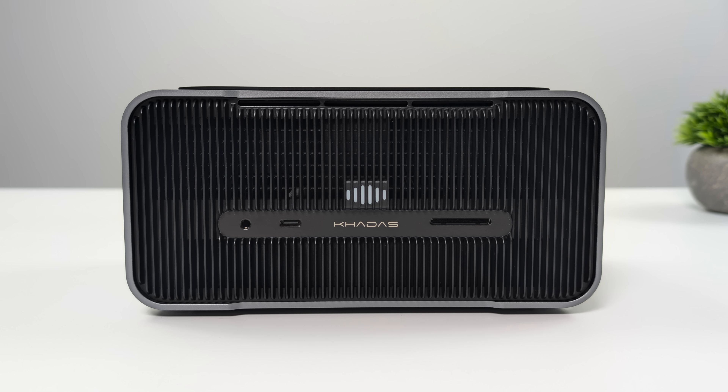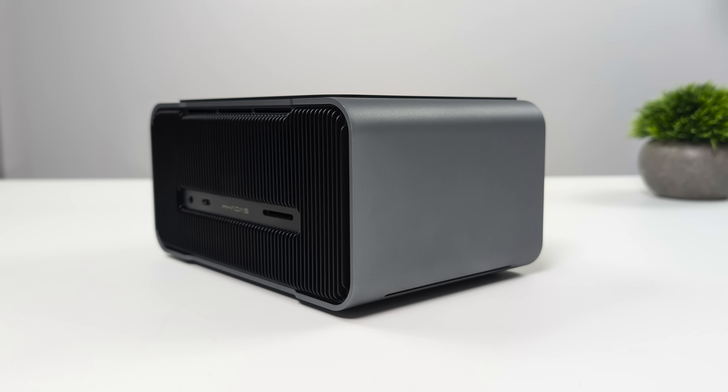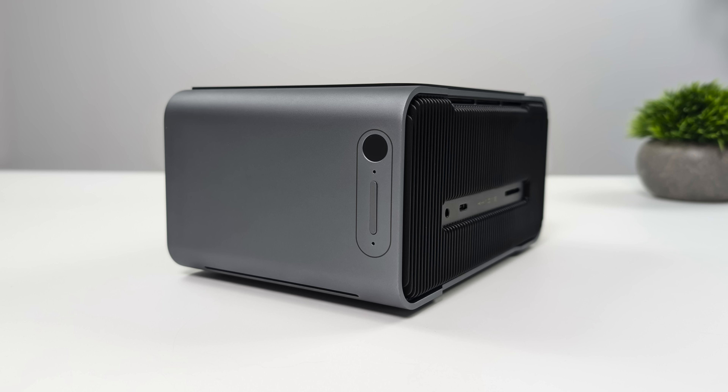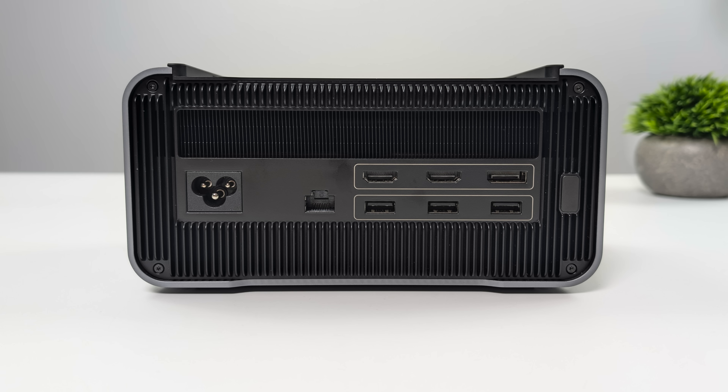Speaking of I/O: up front we've got a 3.5mm audio jack, USB 4 — which is also compatible with Thunderbolt 3 or Thunderbolt 4 if we want to connect this to a different device — plus a full-size SD card reader. Over here on the right side there's not much going on, but on the left side we've got our volume control and fingerprint sensor, which allows us to log into our operating system super quickly. Around back we've got our power input. The power supply is actually internal, so we just need the cord from the wall to the unit. We also have two full-size HDMI ports, a DisplayPort, and three USB 3.2 ports.